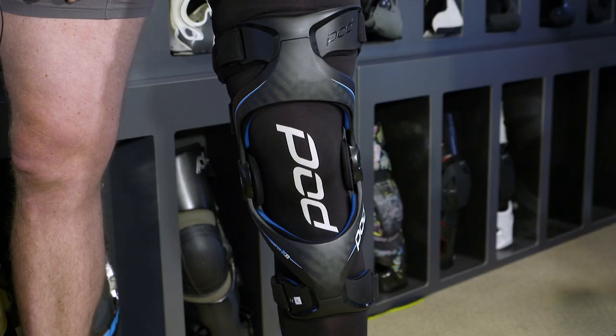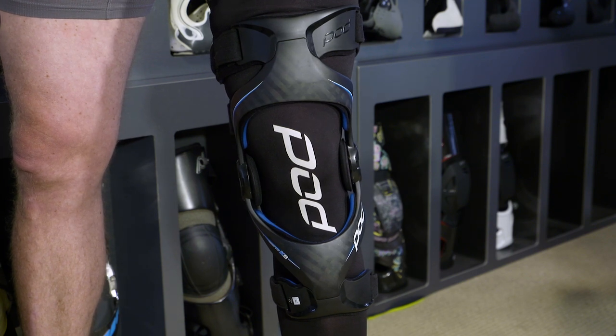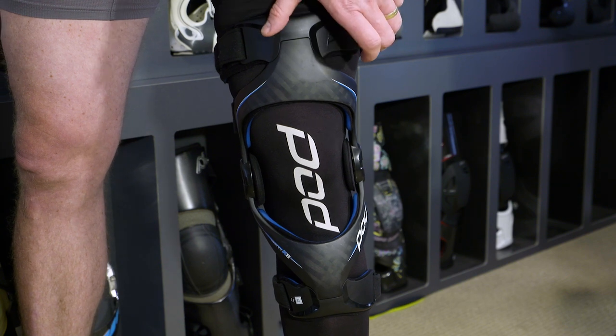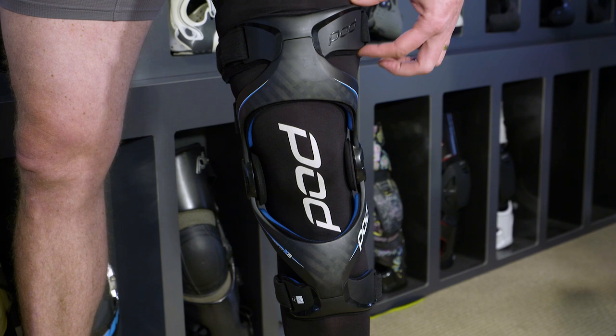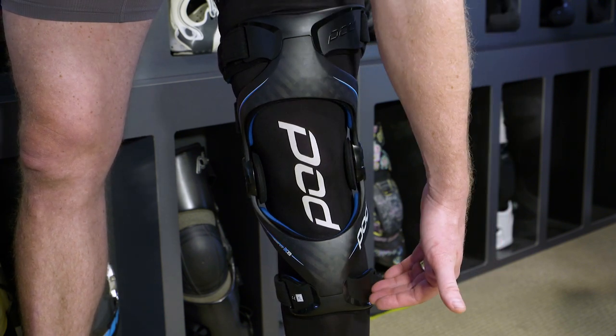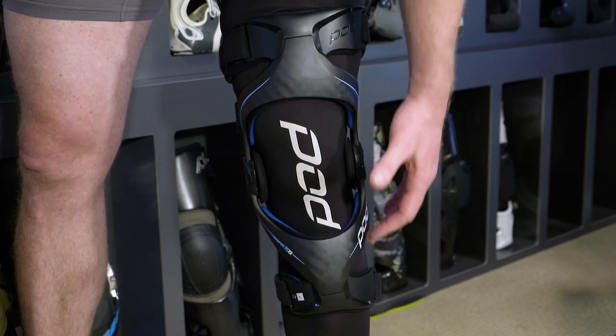Now that we've fitted the brace sitting down, as you stand up you can see how the brace is supposed to fit the leg. One of the key benefits is the adaptive cuffs — they provide a custom fit. Strap number three and the cuff fits perfectly around the thigh, and down on the shin bone, strap number four and the adaptive cuff work perfectly.